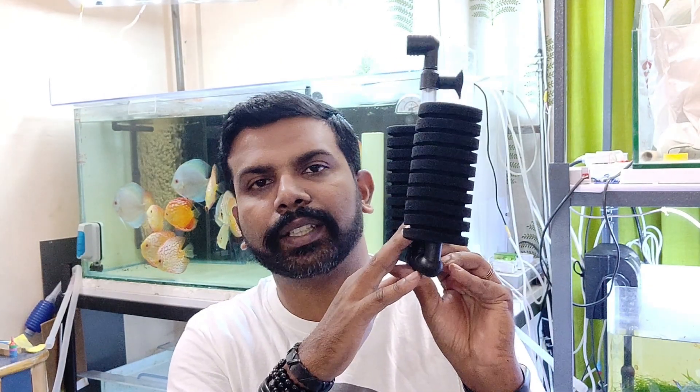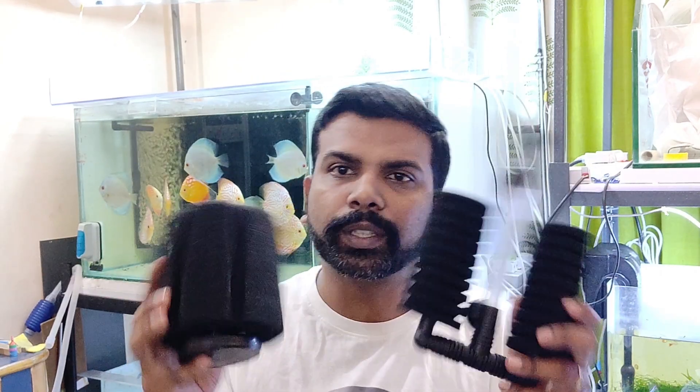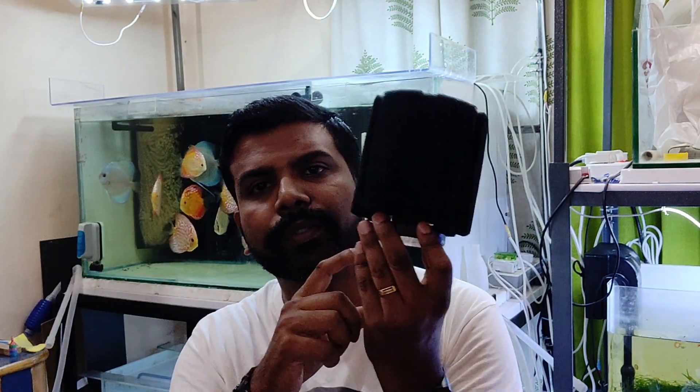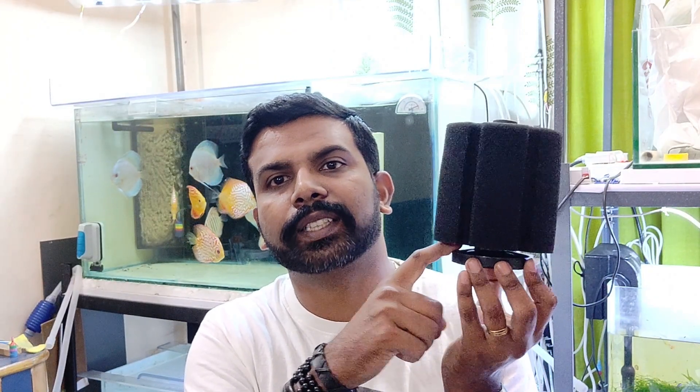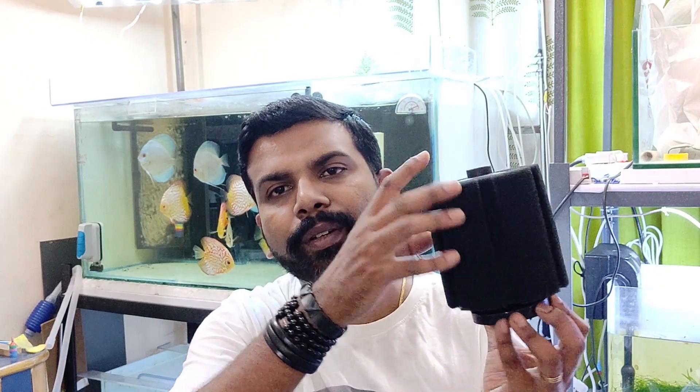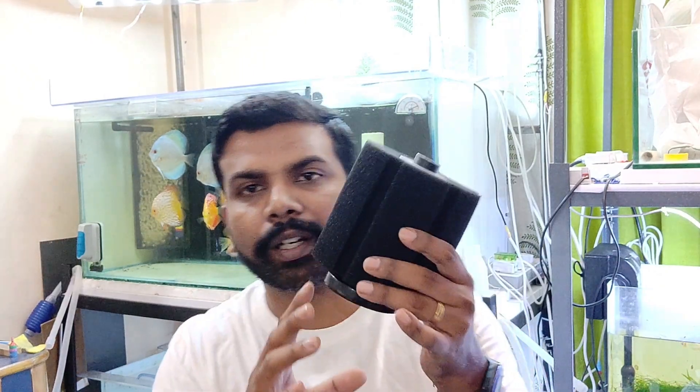This is also a sponge filter which basically gets stuck to the glass of the aquarium. This is very good when it comes to keeping and breeding discus - this kind of filtration is really good because it gets stuck to the glass, so the base of the aquarium is pretty clear and it's easy to clean. The entire thing can be completely dismantled.